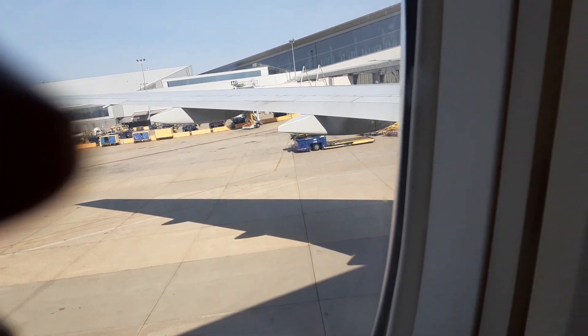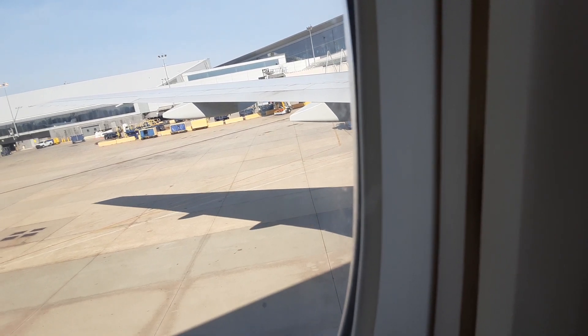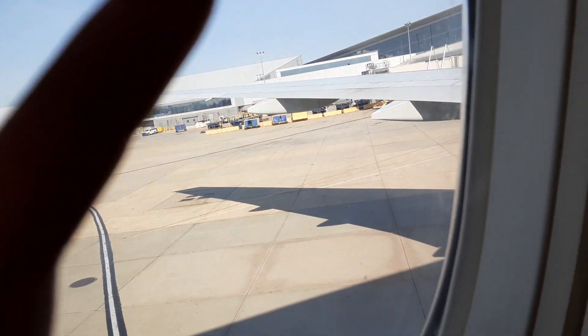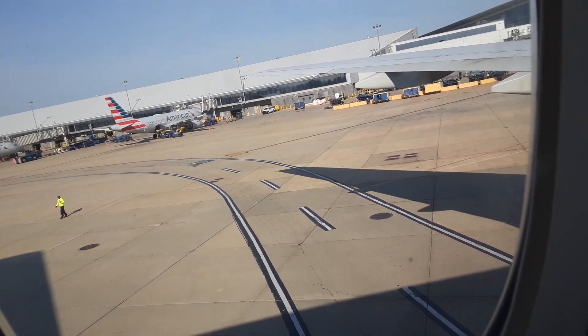Ladies and gentlemen, your safety is very important to us. Please direct your attention to the video monitors as we receive very important safety information. Once again, ladies and gentlemen, customers seated in your business class cabin — seats must be straight up for departure at this time.